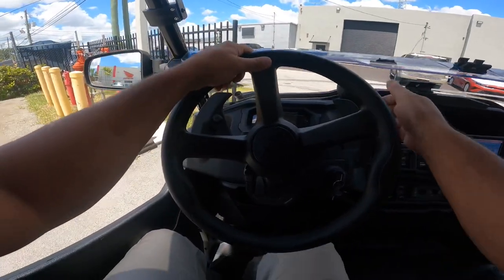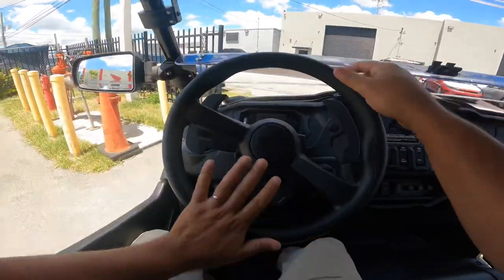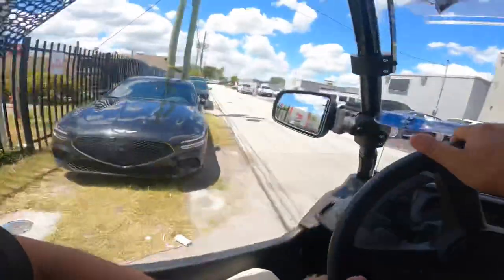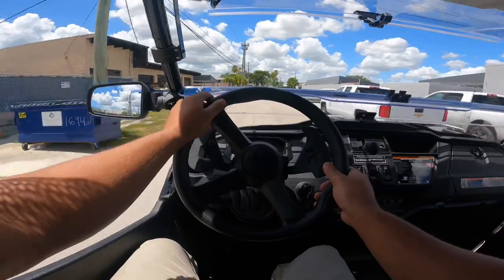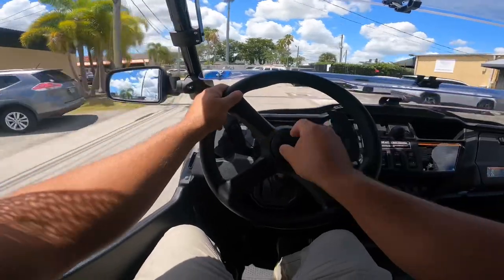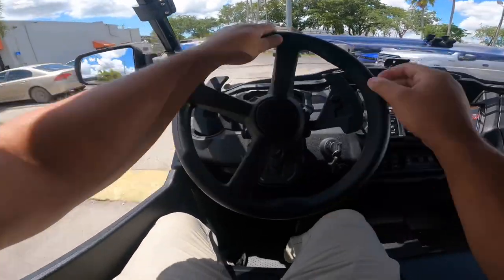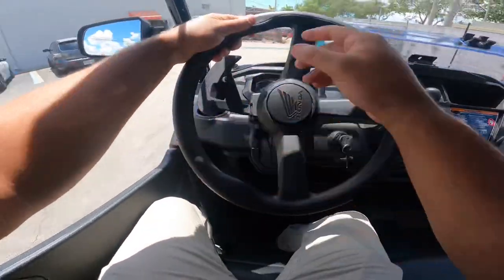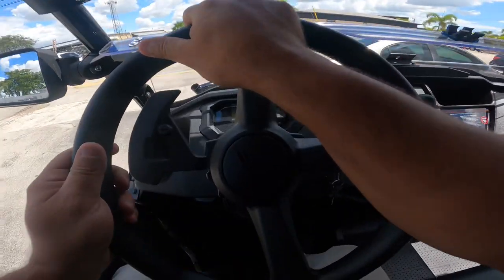All right, before we go anywhere we're going to put her in high — she's in two-wheel drive since we're driving on asphalt. We're not going far, just up and down the street with a U-turn or two. We need to adjust the mirrors — simple, you just loosen the bolt and adjust. This is not a street-legal vehicle, so we're only taking it up and down our service road.